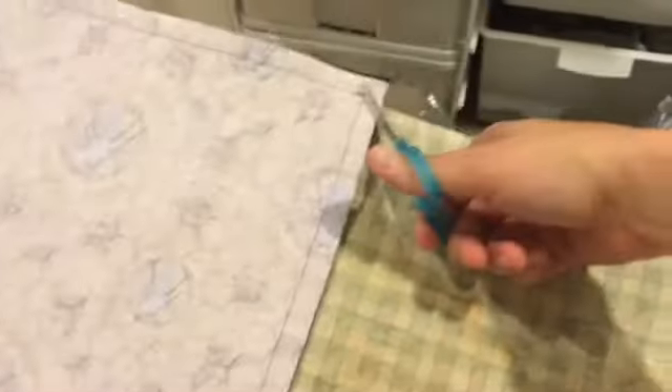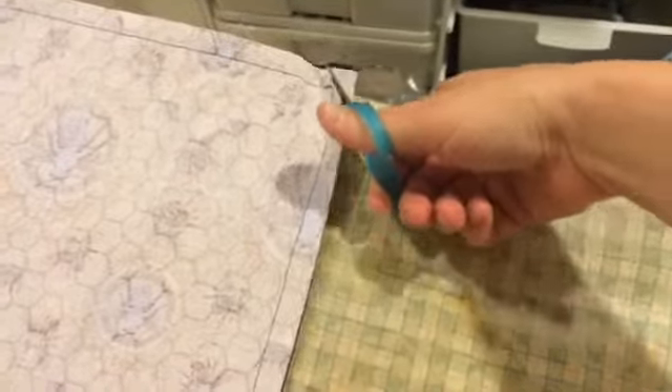What I'm going to do real quick here is just snip the corners — this makes it a little bit neater when you go to turn it and top stitch. I'm going to do that to all of the corners and then I'll turn it right sides out.